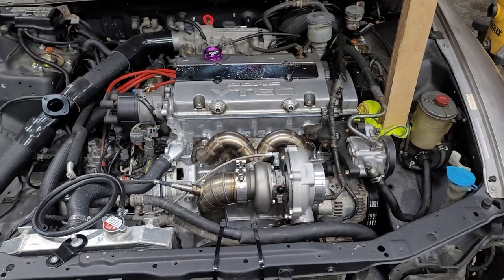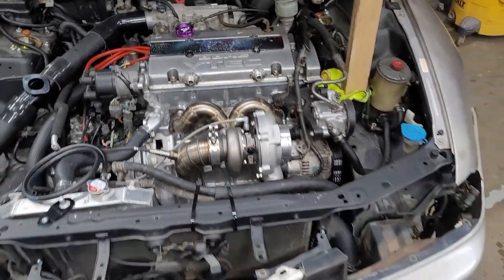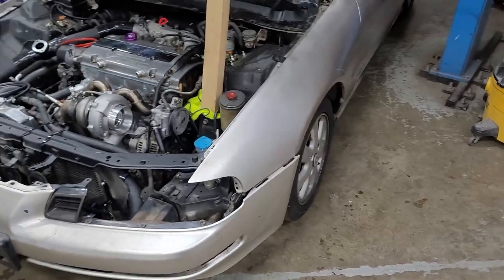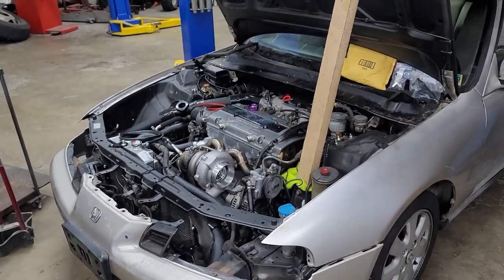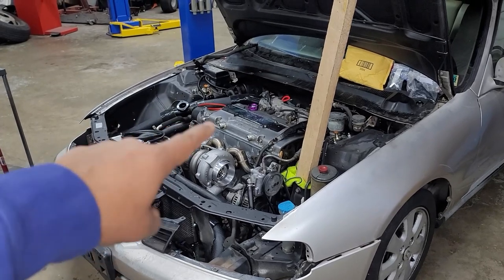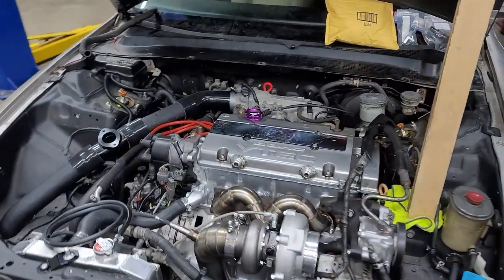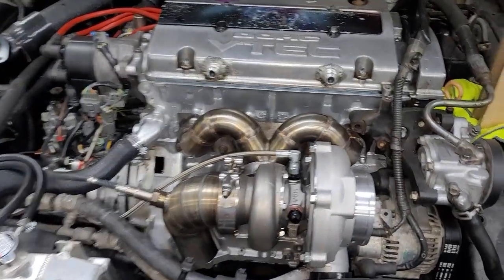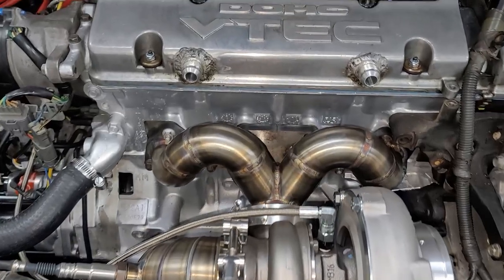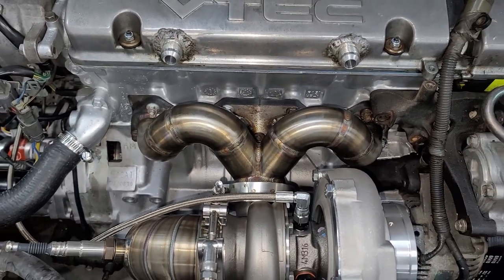If this is your first video tuning into the build, this is my '96 Honda Prelude SI — originally came with an H23 motor, non-VTEC, swapped in the H22 VTEC. A lot of people ask me about this manifold; this is the 850 Fab manifold.